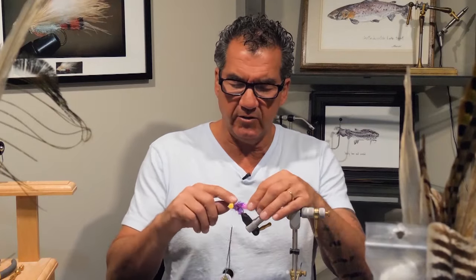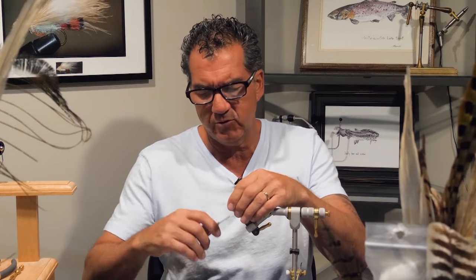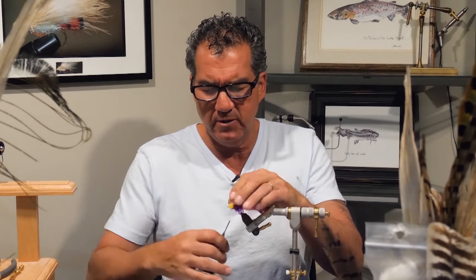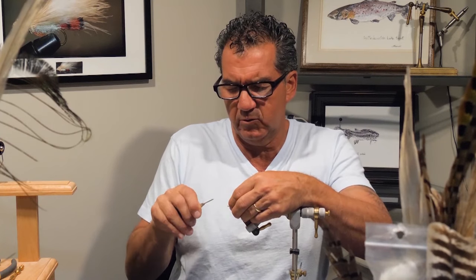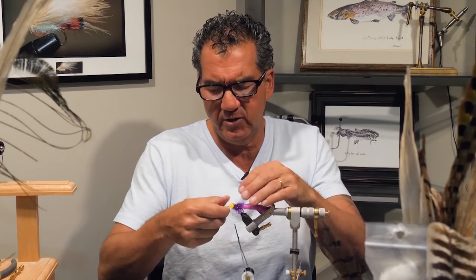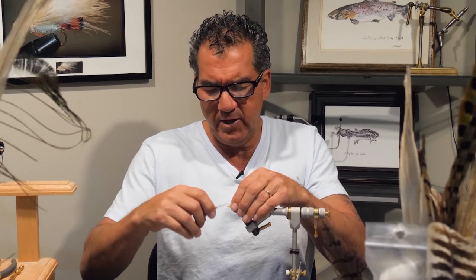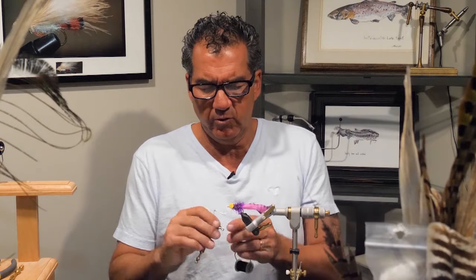Now that I have the body and tail tied in and the eyes are up front, I'm going to bring my thread forward — actually bring it in front of the eyes and wrap in. Then I'm going to do a few more figure eights just around those eyes to make sure they're secure, and butt it up against that chenille. Wrap nice and tight so they're not going to move. Build up a bit of a head, and before we shape our flies, we're going to whip finish the thread.